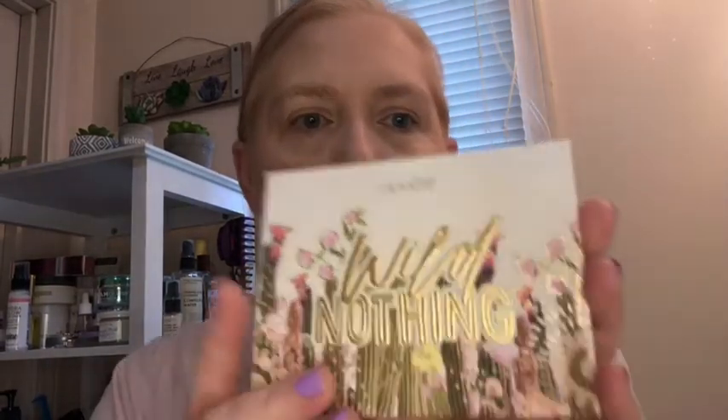Hey y'all, this is Becky, and I wanted to go ahead and try to do a simple look using my Wild Nothing by Colourpop. I've been looking forward to getting this. I also got the other one, Succulent — I can't remember the garden variation — but I'm gonna do a look with it too. I'm going to use Top Down, kind of — this is going to be a quick one.